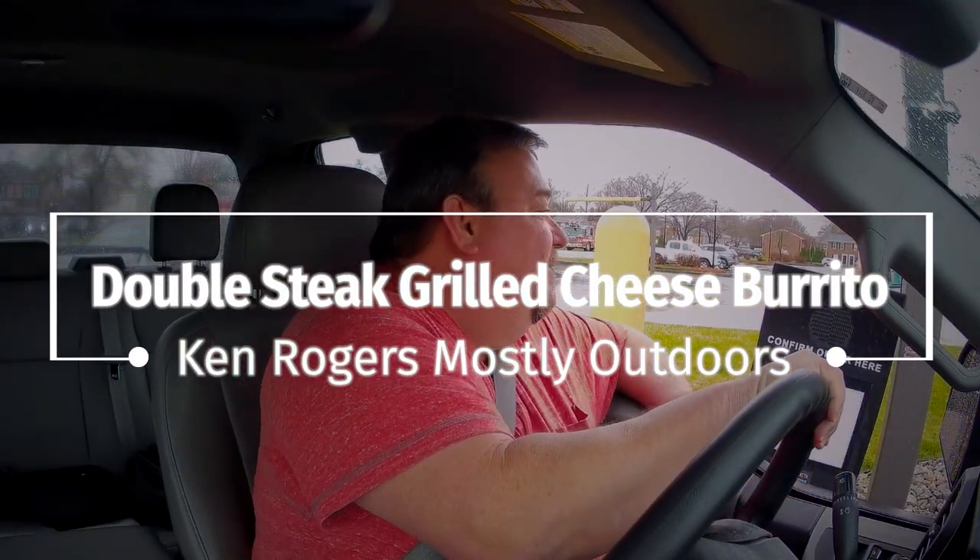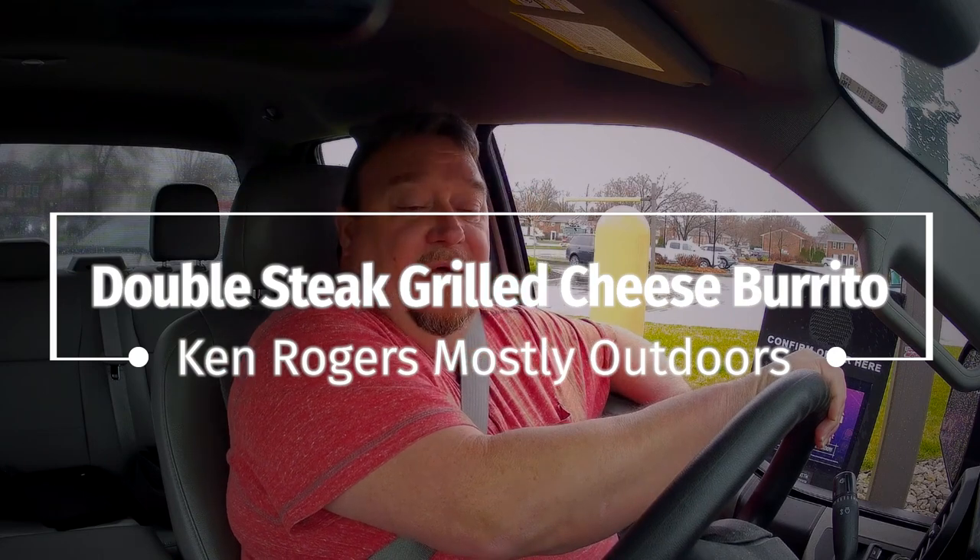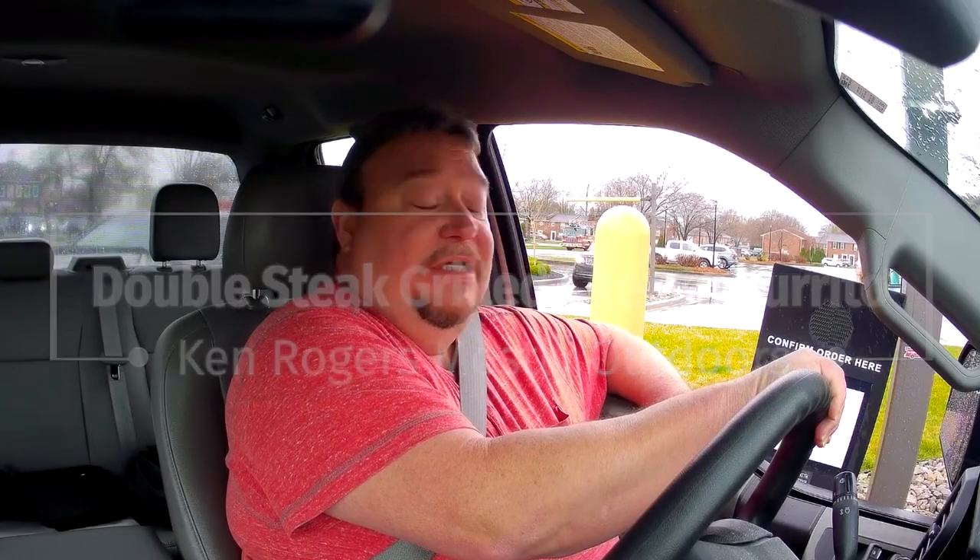Hello, how are you doing today? I'm doing great. What's good for today? I want that double steak grilled cheese burrito.